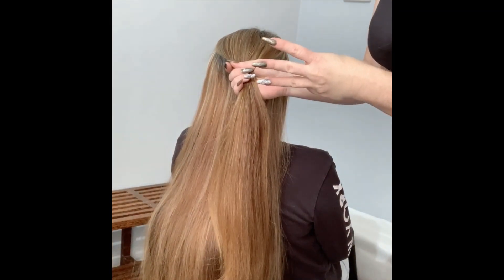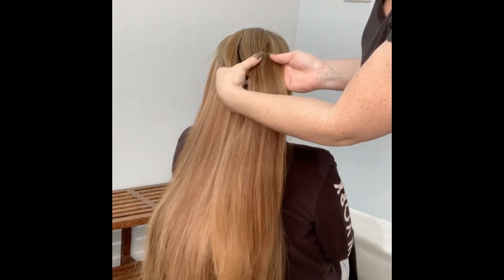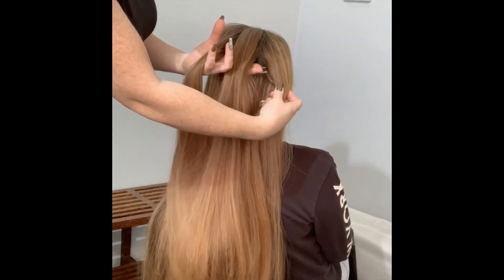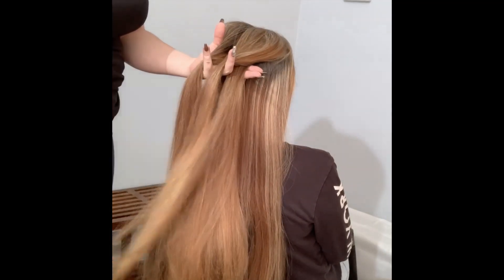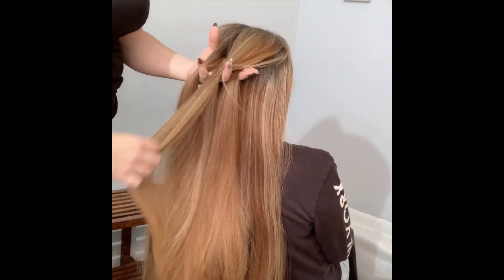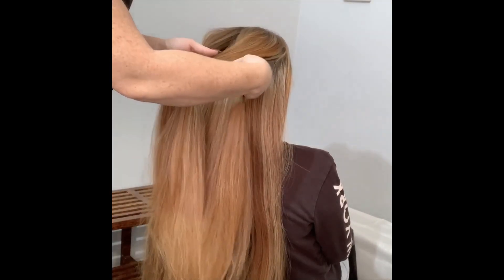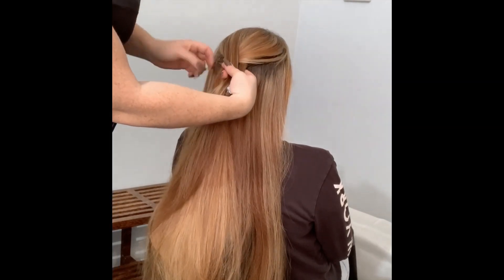I do have a video on how to do a plait, so you get three sections and then you hold them in your hands - two in one hand and one in the other. Then you start your plait: you go over once, smooth it out, and then you go over once again and smooth it out.